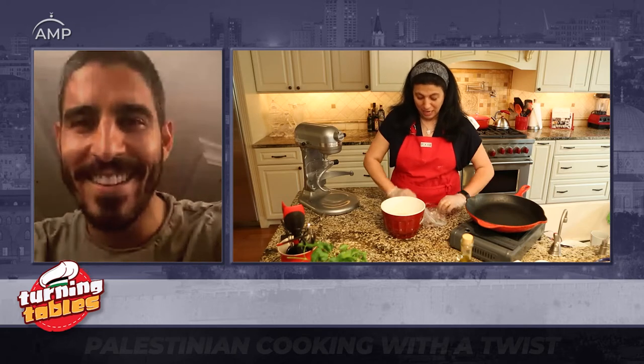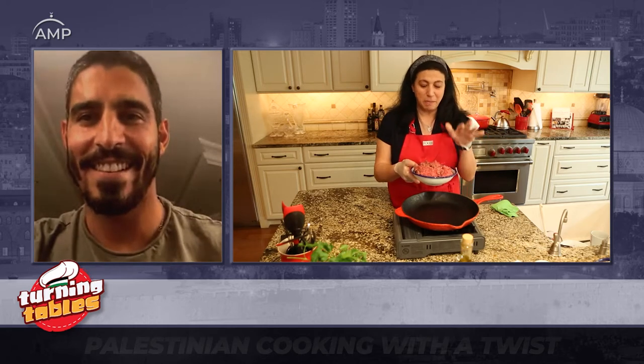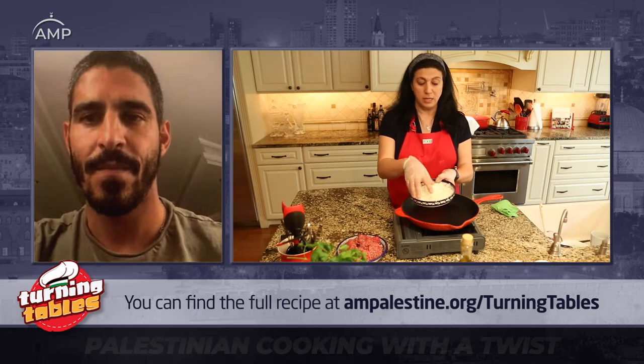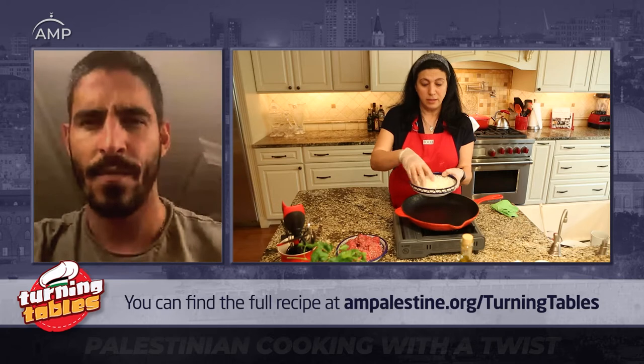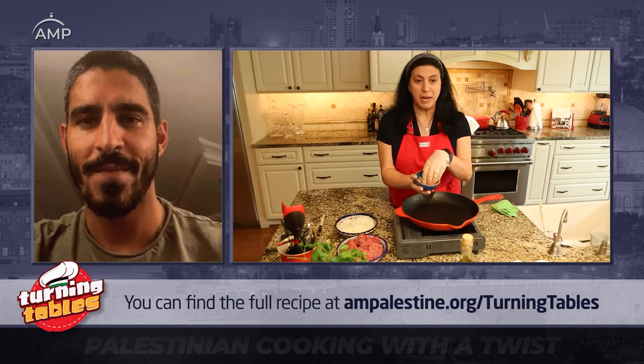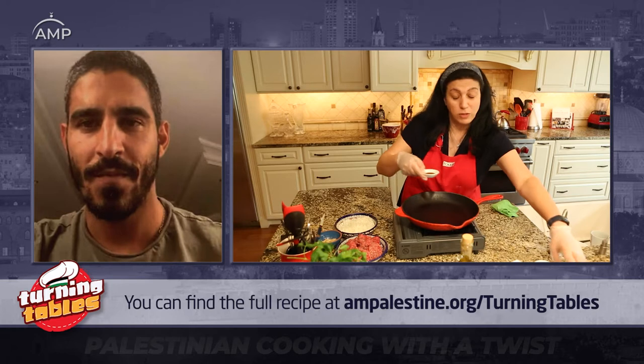Now we're going to work on our meat portion. I'm using both a mix of lamb and beef — you can use only lamb or only beef, but I like the flavor from both. I have about 600 grams of beef and lamb combined, finely chopped onions, and some pine nuts, which are optional. If you would like to add pine nuts, that's great — though I've never had spiha yafawiyeh without them.